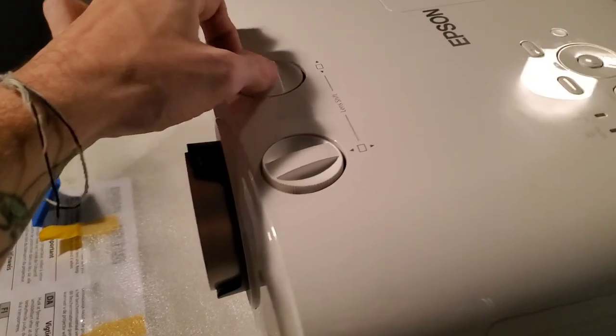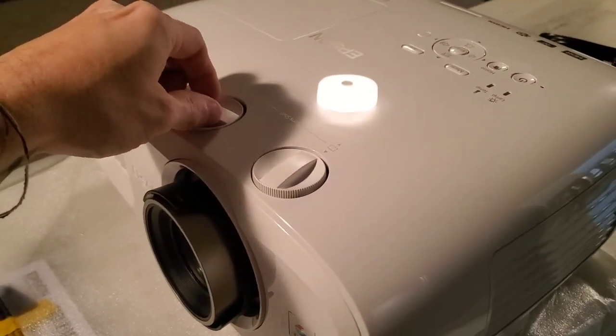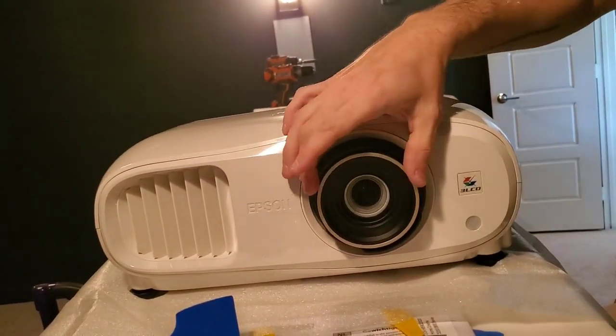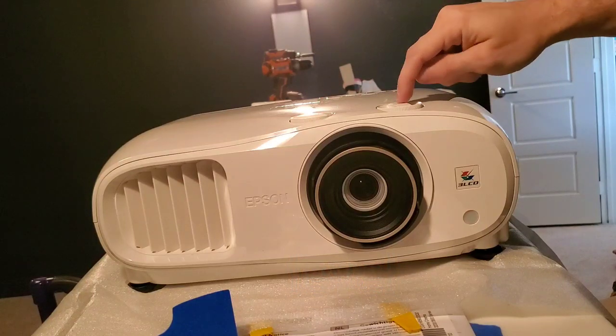It's got lens shift — up and down and sideways. When you're doing this, it is pretty jerky to get to the exact spot. From the factory, this lens is centered, so if you watch any of our other videos — I talk about getting that lens centered on the screen. You want to start centered before you start doing any shifting. Otherwise, after you mount the projector dead center with the lens centered on the screen, you won't be able to get it parallel. Make sure it's parallel across the top as well, so you're not trying to lens shift too far left or right.